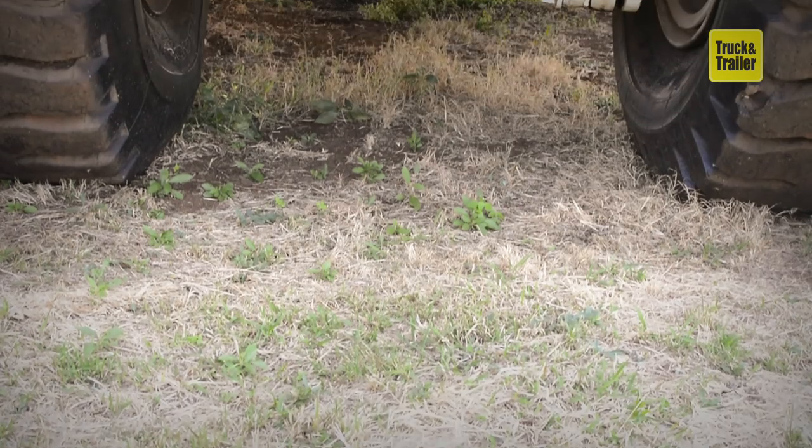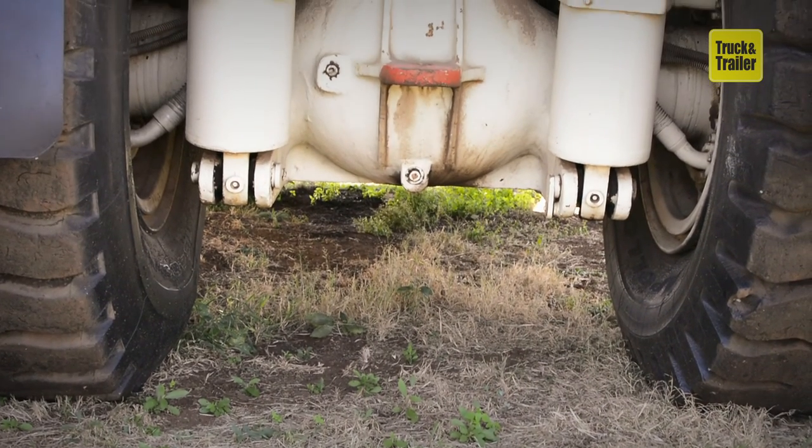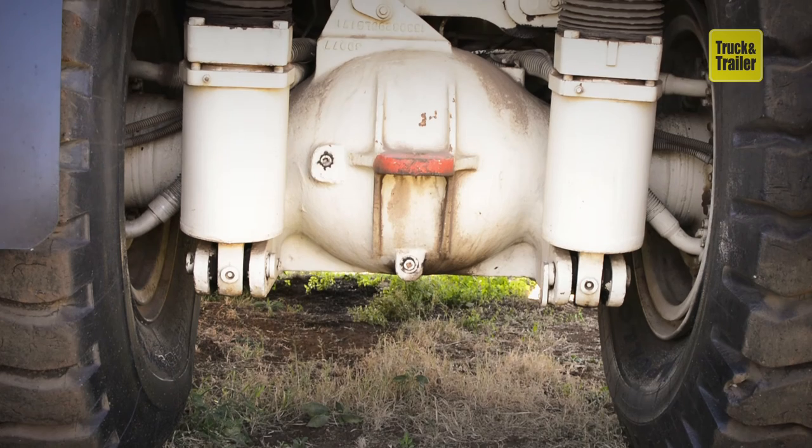It would be beneficial to have an operator on hand to demonstrate the working order of the water tanker, to ultimately ensure that you're making a sound investment.